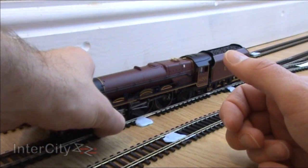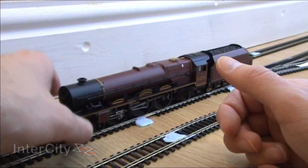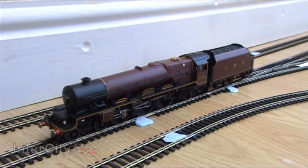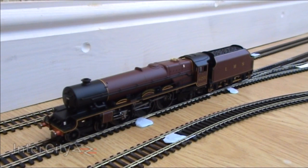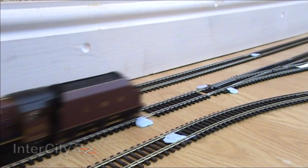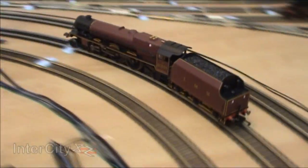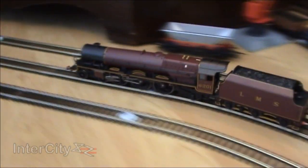That wheel's not quite on — there we go. So let's get her running in. And there she goes. I've set the power at about just past 12 o'clock, which is a brilliant running-in speed I find.